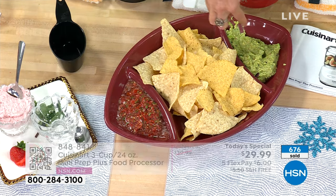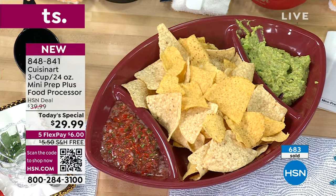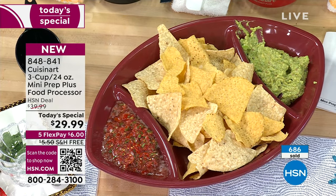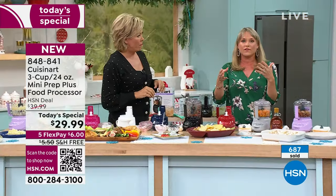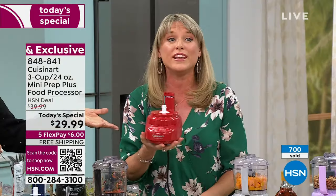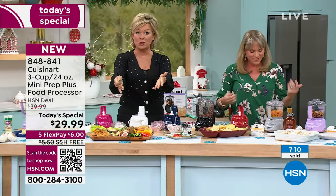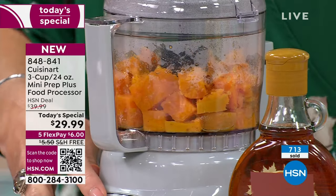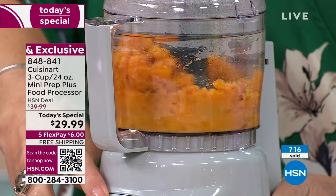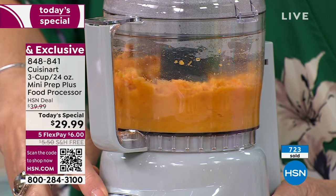I did salsa in about 14 seconds and guac in about 18 seconds. These are fresh ingredients you're controlling. Getting this out — it would fit in my handbag. It's small. There is a time and a place for the big one you've had for 20 or 30 years, but this is going to be more of that day-to-day, use-it-all-the-time machine for anything and everything.